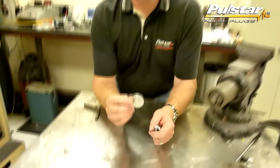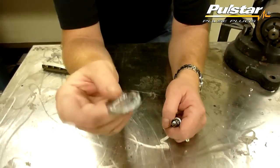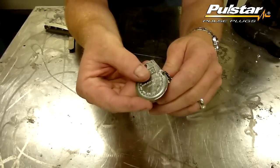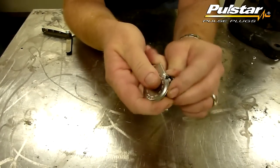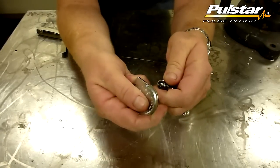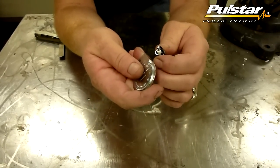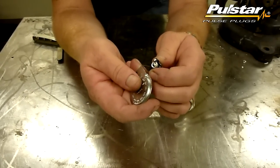Now we've all seen these wonderful little discs that they sell at the auto parts store. The way this disc works is you just slide it between the electrode and the ground strap, and you rotate it around until you've reached the gap setting you're looking for. As you do that, it opens up the ground strap. Now there's a problem — when you do that, you have the potential of breaking your electrode. A broken electrode means your Pulsestar pulse plug is not going to function properly.